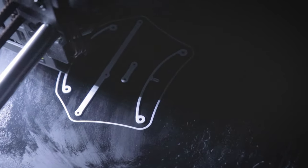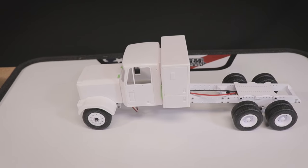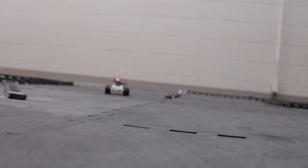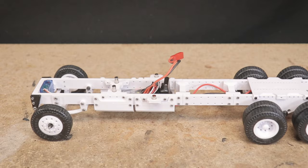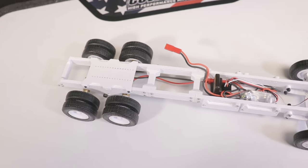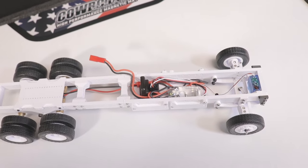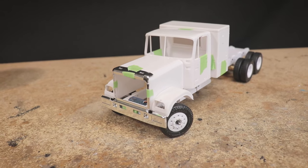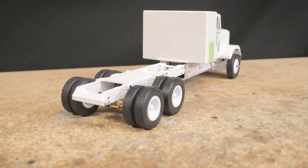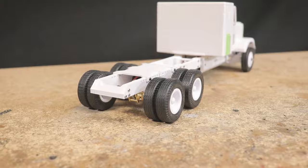This easy-to-3D-print 1:24 scale semi truck platform keeps getting better and better with each iteration, and after the work I've been able to do these past couple of weeks it's just about ready for an initial STL release so all of you watching can do a similar build yourself. Feel free to check out the playlist below in the description to see the prior videos, but today I'll be bringing you up to speed on what I've been working on recently.